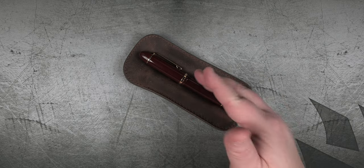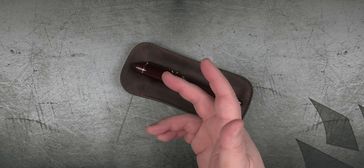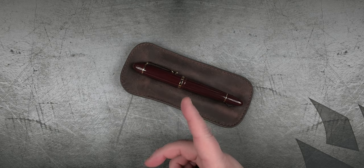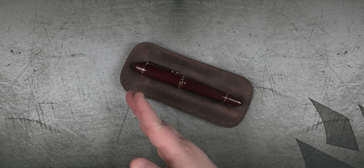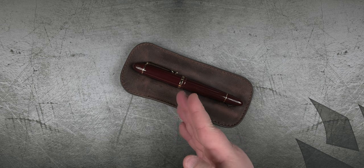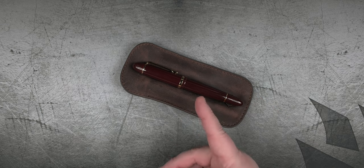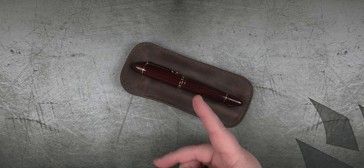Sometimes you just want a daily writer that won't break the bank. Like I hinted at in the cold open, this pen is definitely meant for the person that wants to add an inexpensive number 8 nib in a Sailor-looking body, but without the added cost of gold trim or more expensive resins. If anything, this could be a good potential penabling pen.